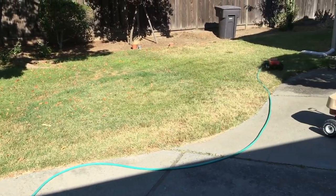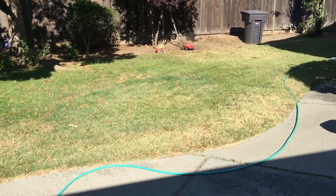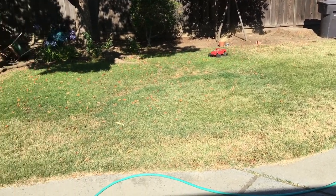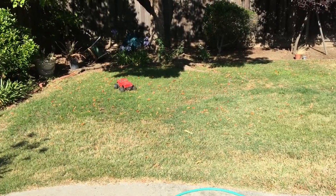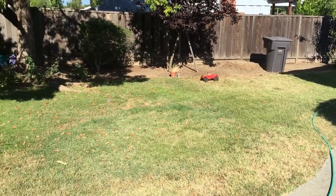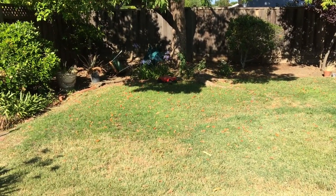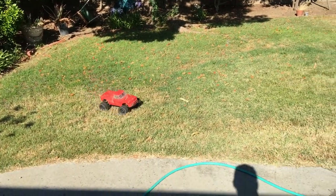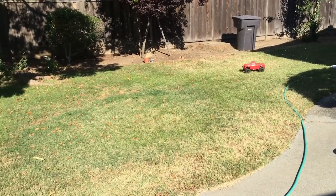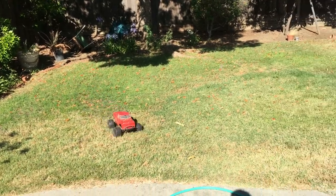This is our ECX Ruckus — just took out an empty pot there. Pretty much the most bulletproof truck in our fleet. After some selective upgrades, you guys can check out the playlist in the video description to check out all of our videos on this truck.